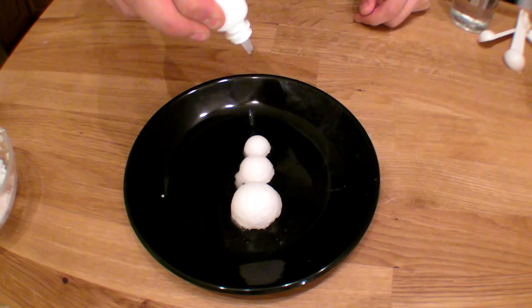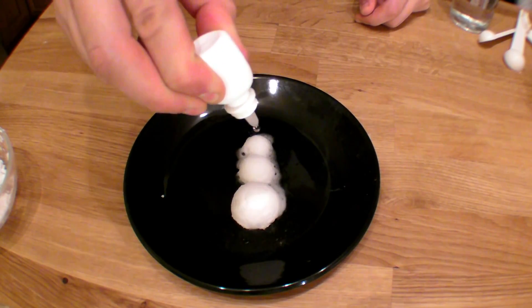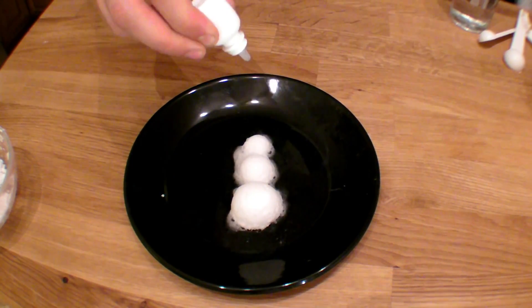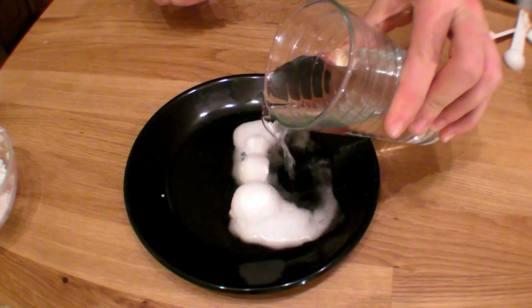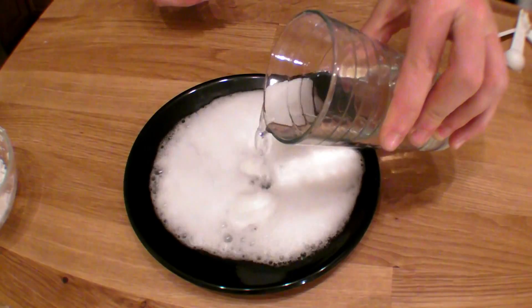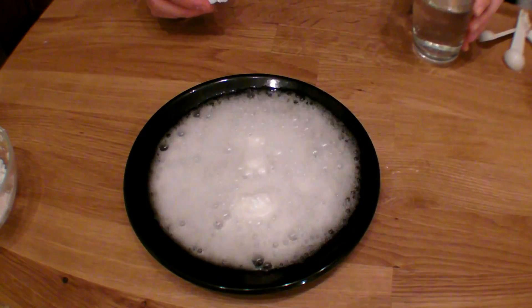You can do this slowly with a medicine dropper, but you could also do it quickly with a full glass of vinegar. Oh — now it's a really bad day to be a snowman. Oh, no!